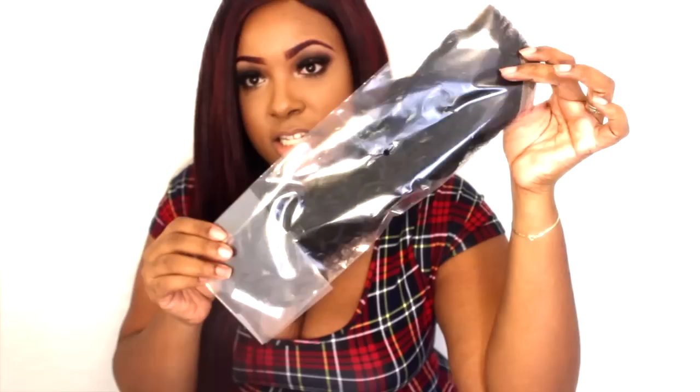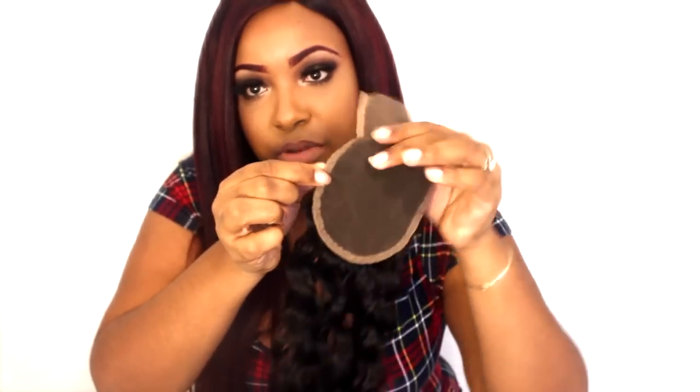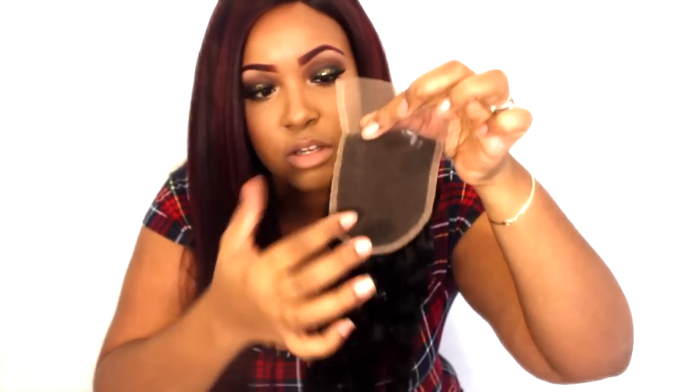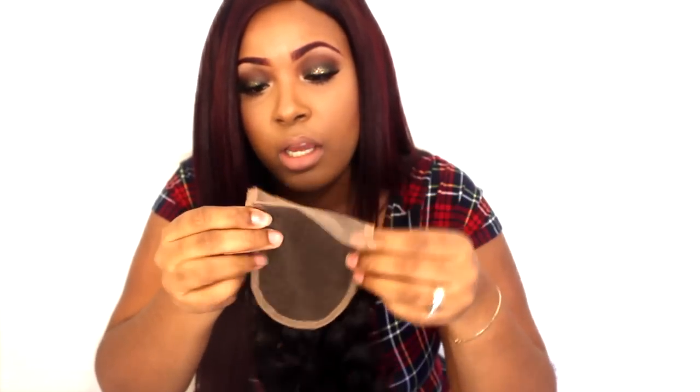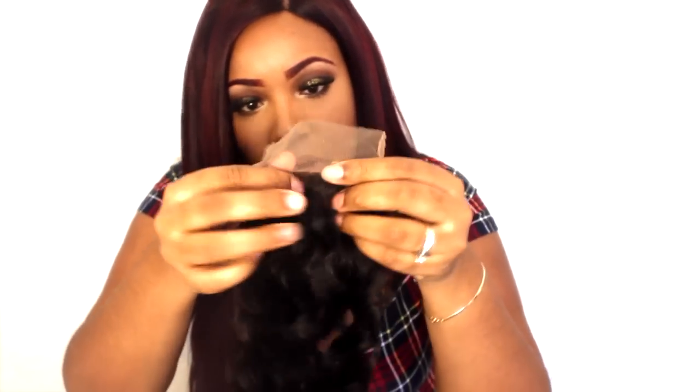I got a closure and it's 18 inches long. I already like this closure because it has a reinforcement so that when you sew it on you're not going to have any trouble tearing the lace, which is nice. It looks like there are plenty of ways to part it.